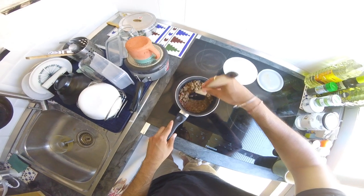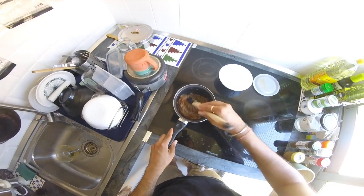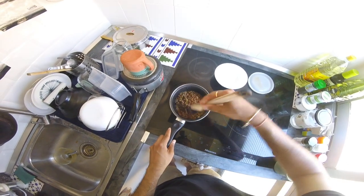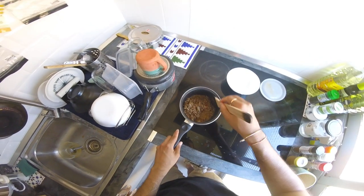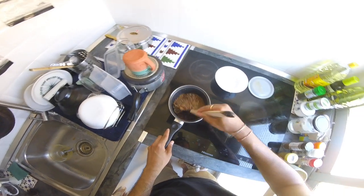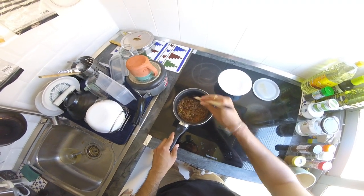Yeah, I think this is a good enough consistency. This is like a quick meal prep — nothing elaborate, but this is just showing how you can use the Buna masala that we made to make a variety of dishes with some changes as per your liking.